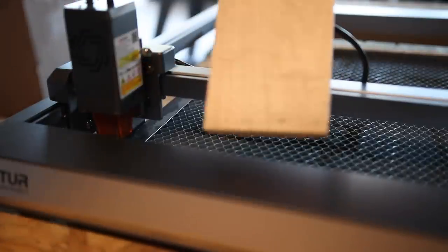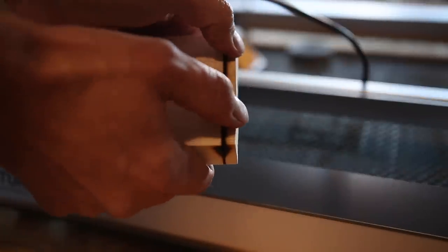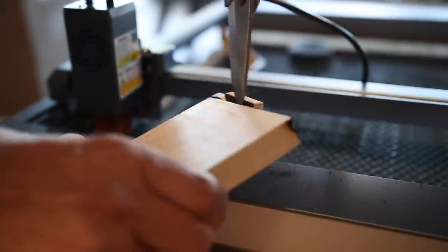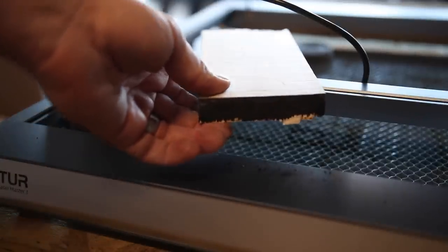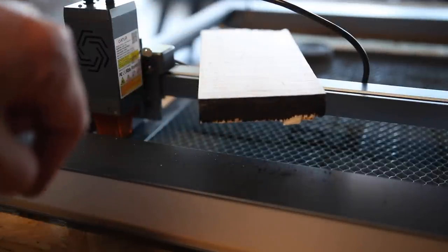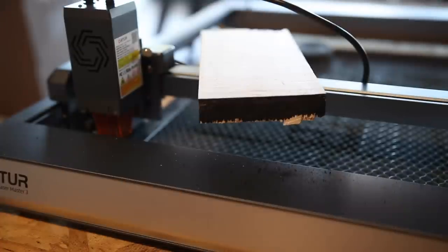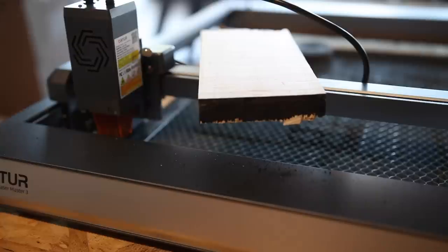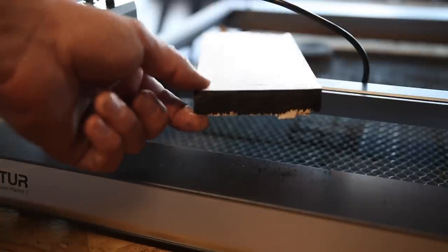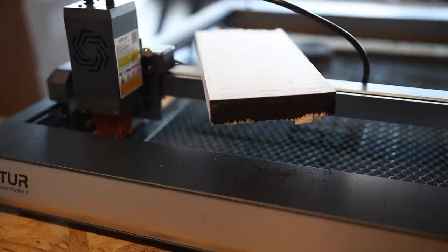Let's see what happened. Just barely not through. Let's crack it open and see how close we got. I think three-quarter inch maple is just barely outside of its reach. It made it through in some spots, but overall not enough to be a clean break. To be fair, Orchard never said it could cut three-quarter inch maple — I just pushed it really hard to see. I'm super impressed that in two passes it can do three-quarter inch pine, and we could definitely do five-eighths maple, 100%, without a shadow of a doubt. Three-quarter inch is just barely out of reach.